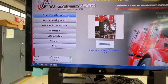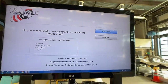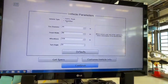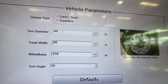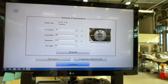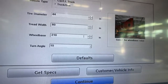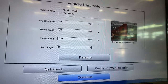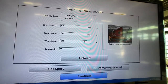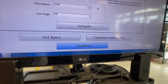The program that we'll use is WindSpeed by Beeline. We're going to choose front end alignment, start new, and choose truck for our vehicle type. I pre-measured it, but this shows the measurement of the tire diameter — you measure end to end, and we measured it at 44 inches. Center to center of the tread width with the tires facing forward was 80 inches. Our wheelbase, from the center of the front axle to the center of the rear axle, was 210 inches, and our turning radius will be 15 degrees. Once all your data is input, hit continue.